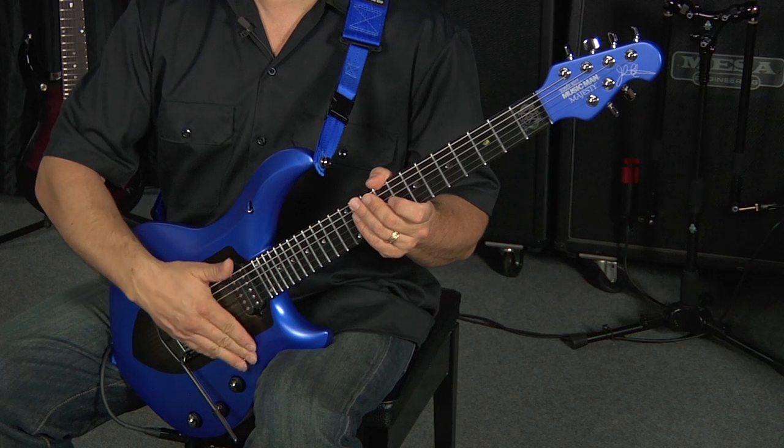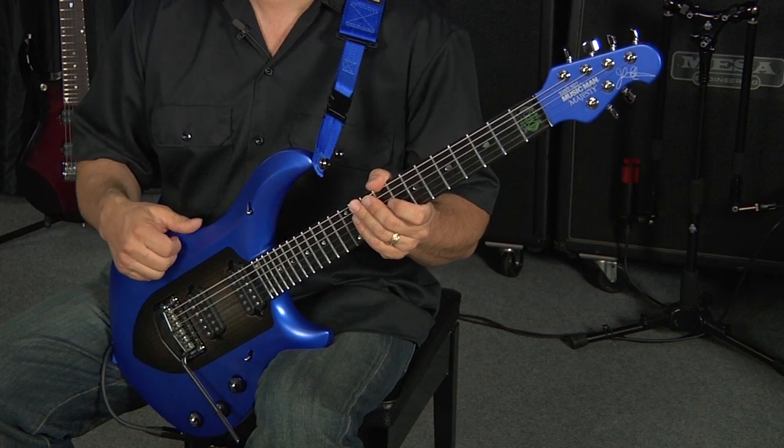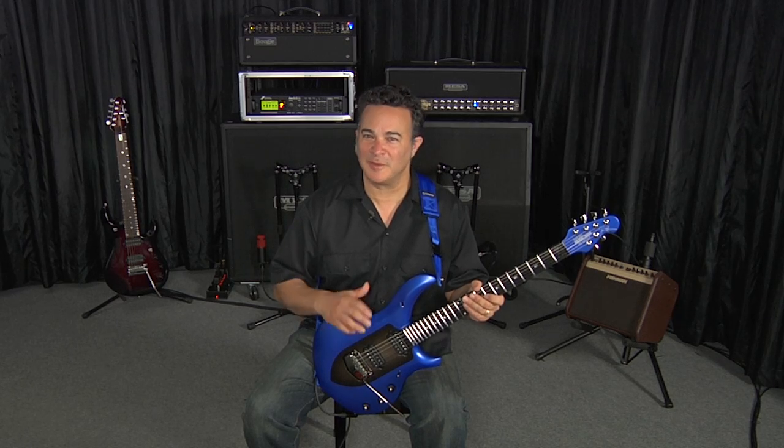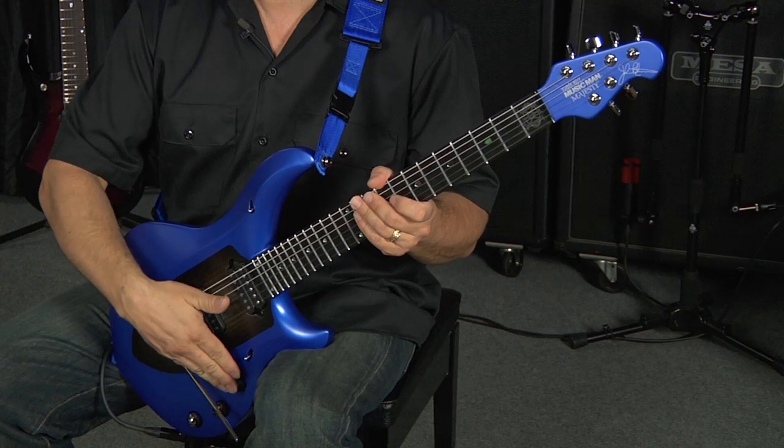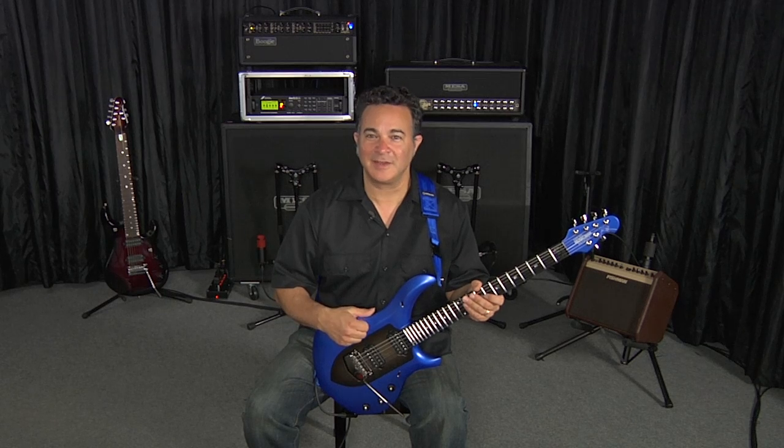For this one, we're going to move over to the bridge position and start off with the preamp on, moving to the second channel of the boogie. I've got just a little bit of hair and we're going to start off with more gain and then take the preamp off at the very end. You're going to get a chance to hear how well it shifts in terms of the dynamic range.